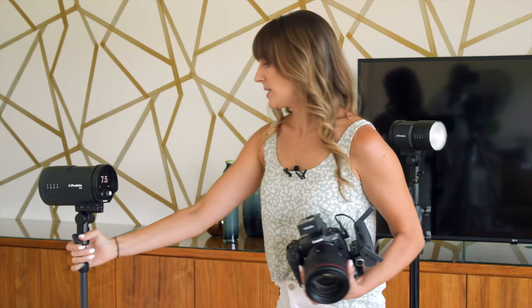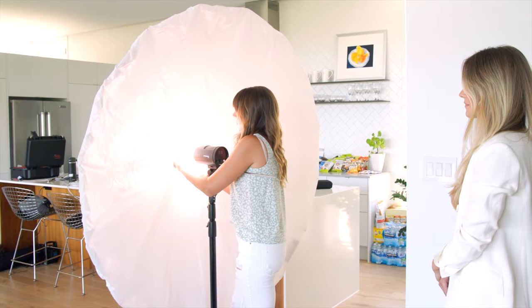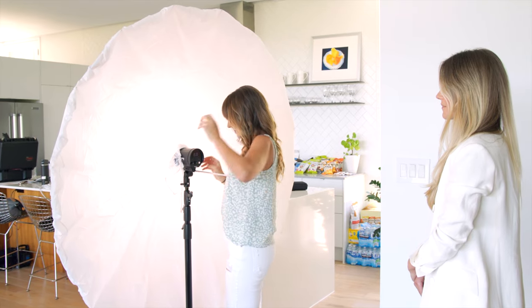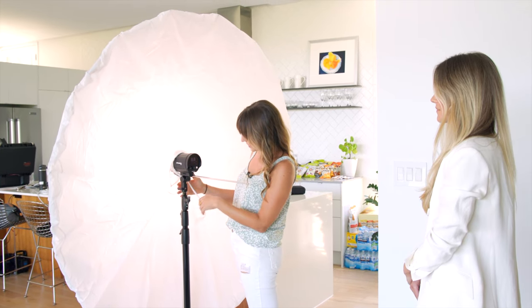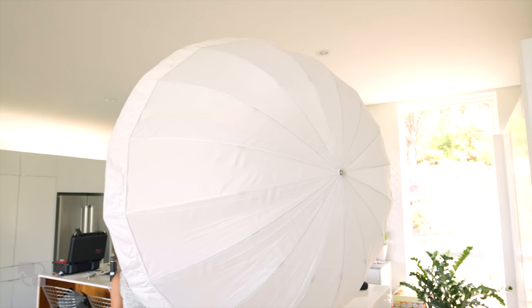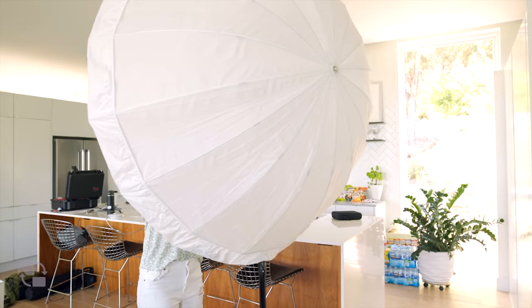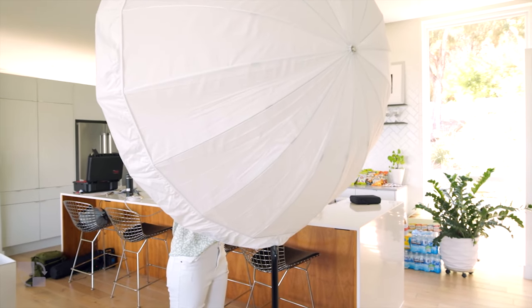First things first, we need to light the wall. My most powerful light is always going to light the wall. I personally love having a shoot-through umbrella — nice and soft, and it's also really light. So let's go ahead and get this on. I'm going to shoot right through at Megan, and I'm going to have it up and pointed down ever so slightly. Let's see how this looks.